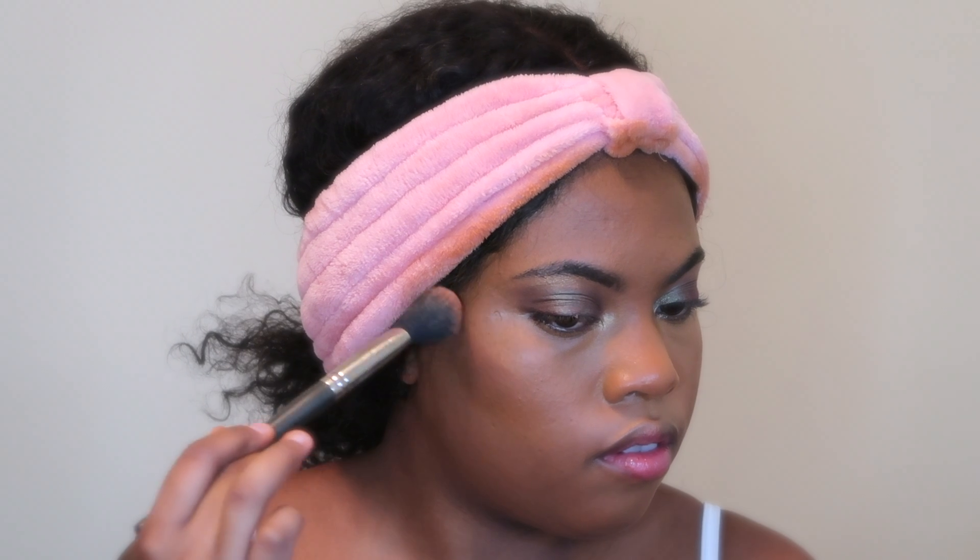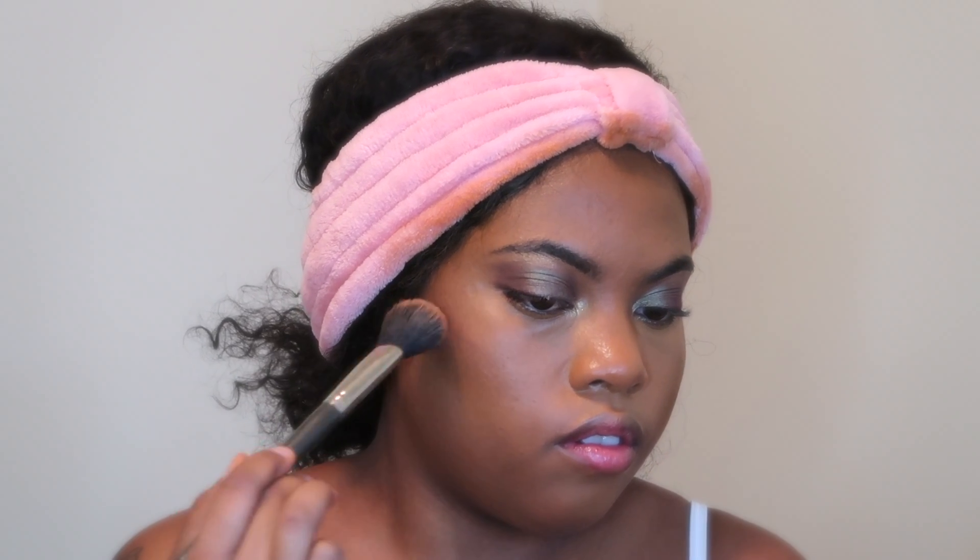For my cream contour, I went in with the Crayon Case Contourization Notebook and used the shade Bobbi.